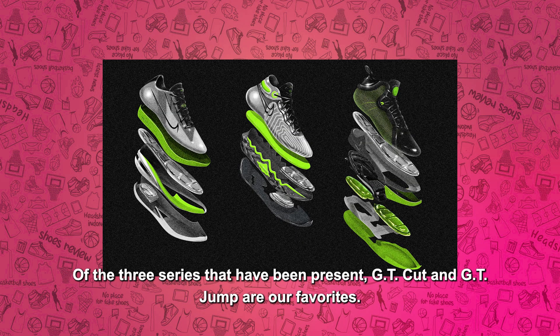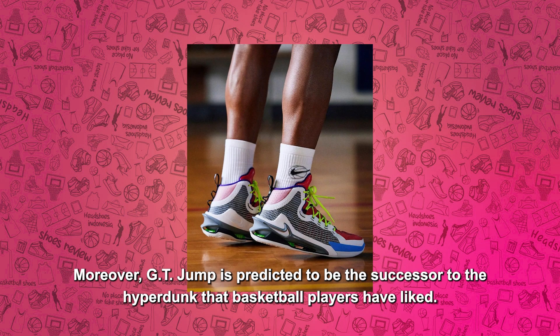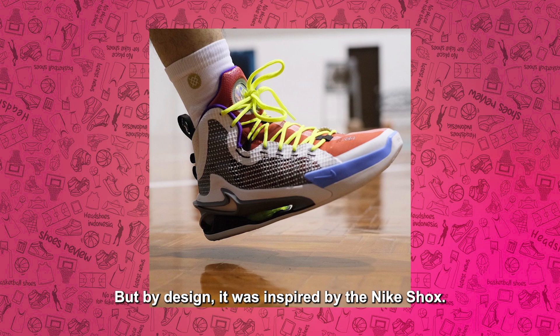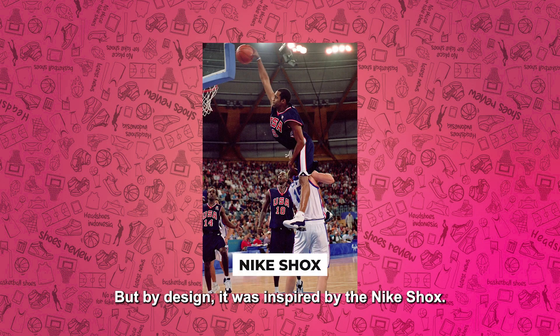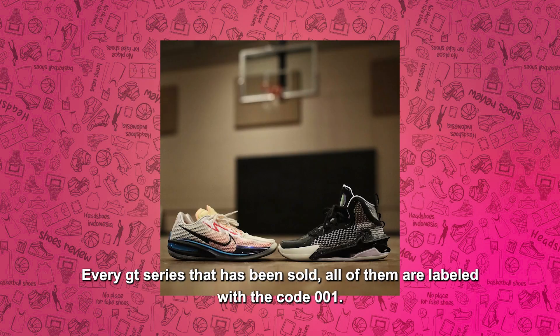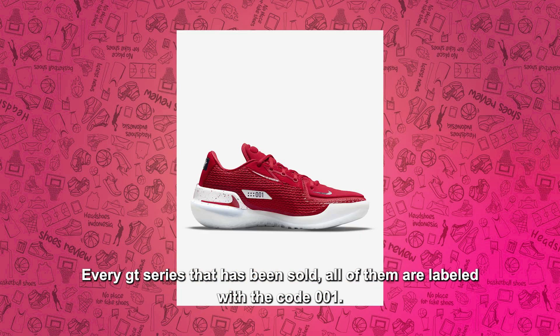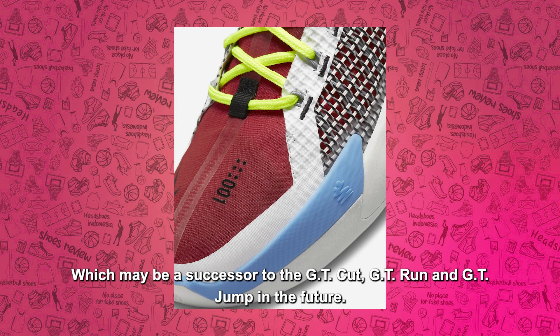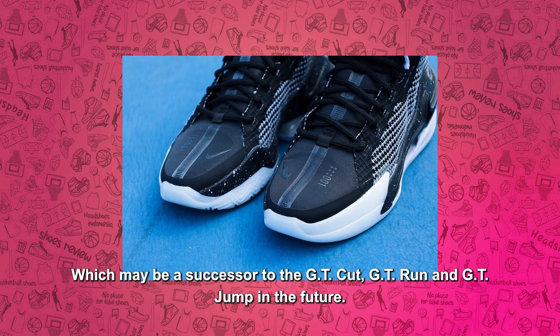Dari ketiga seri yang sudah hadir, GT Cut dan GT Jump menjadi favorit kami. Apalagi GT Jump digadang-gadang sebagai penerus Hyperdunk yang sudah disukai banyak pebasket, namun secara desain justru terinspirasi dari Nike Shox. Setiap seri GT yang sudah dijual semua dilabeli kode 001, yang memungkinkan ada penerus dari GT Cut, GT Run, dan GT Jump di masa mendatang.